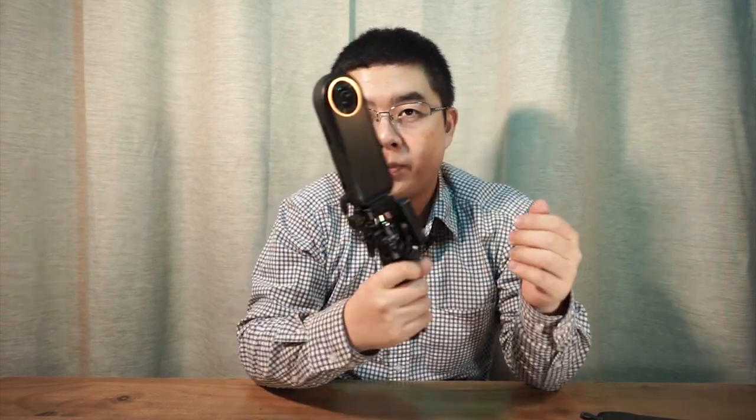Some of you have already seen my photos in our group. It's very easy. It's a Qoocam 8K camera, and this one is the Saramonic Blink 500 wireless lavalier microphone, and also a Ulanzi vlogging tripod. Next I'm going to show you everything in detail.